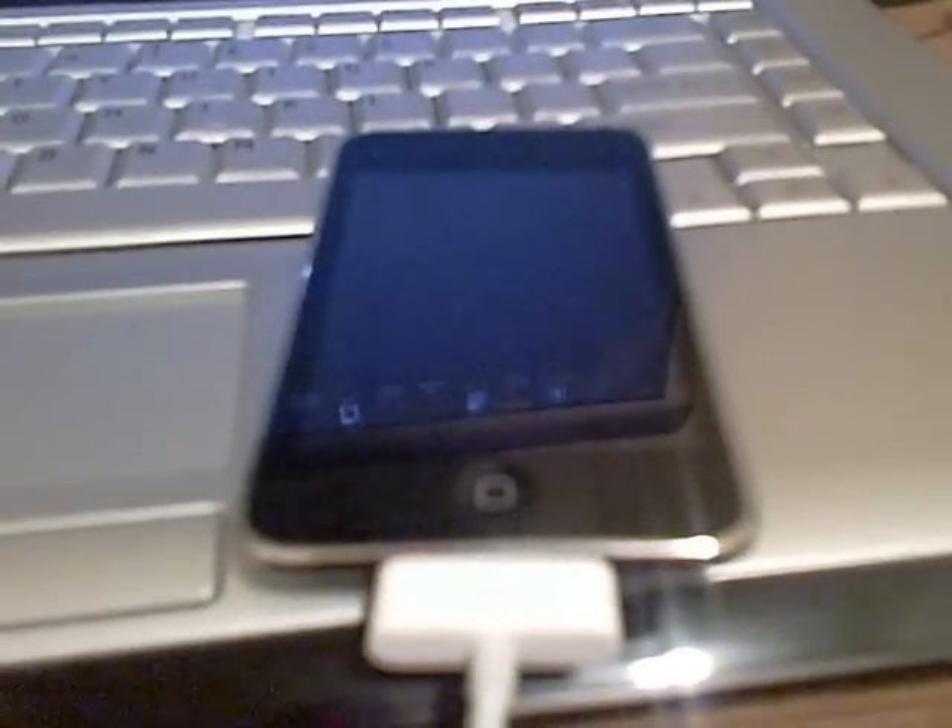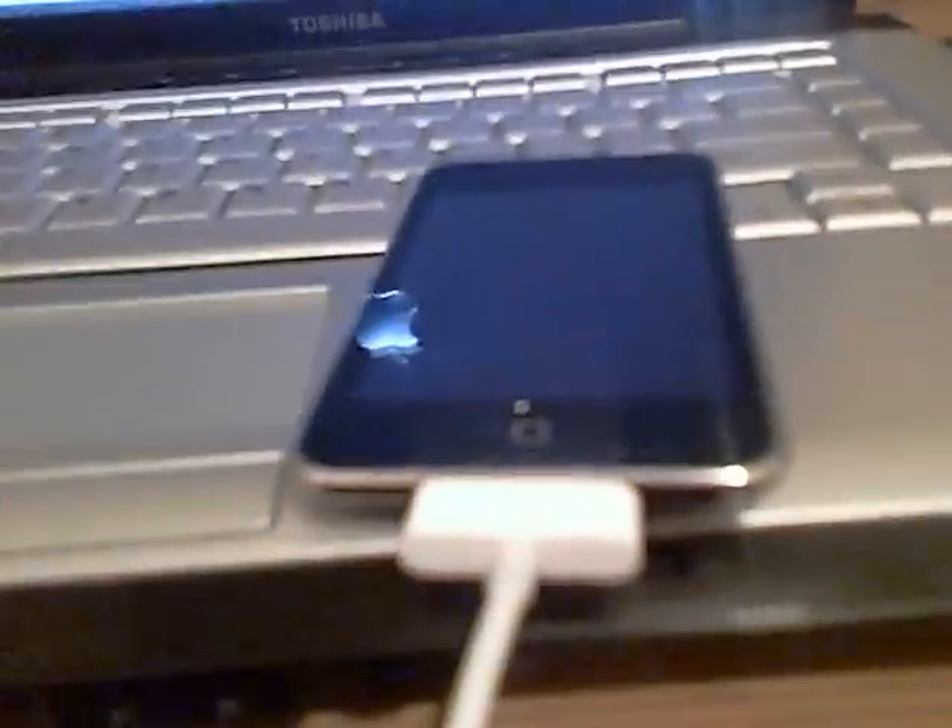Once you get Quick Freedom downloaded, you're going to want to hook your device into iTunes — you can see right there, I hooked it into iTunes. And you're going to want to go to the Quick Freedom driver, hit Quick Freedom. Right there it should be like a little star. You're going to want to double-click it, and it should look something like that. Click the middle, and right here guys it says LibUSB installed.